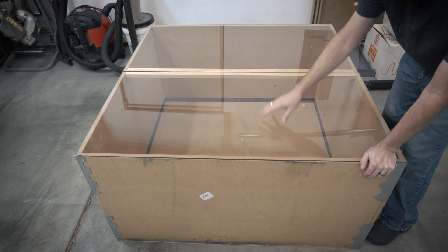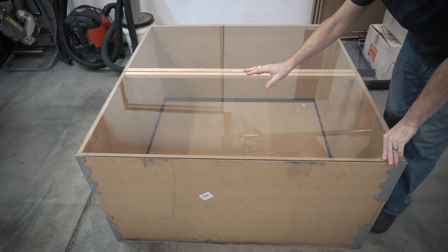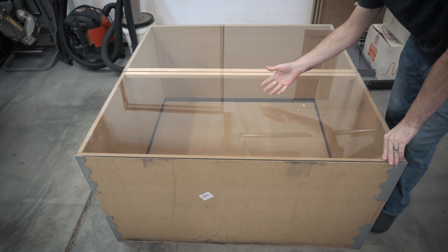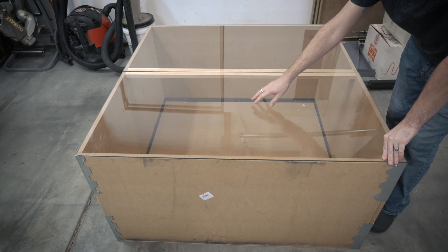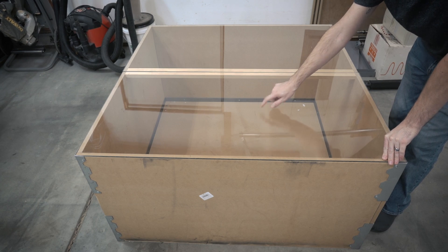I recommend about a quarter-inch Lexan for the top. I have seen some people do eighth-inch, but you're going to want to use Lexan and not acrylic. Lexan is polycarbonate — a lot of times called bulletproof glass — and it will withstand impacts. If you use acrylic, it will just shatter and go all over the place. So definitely use polycarbonate or Lexan for the top.